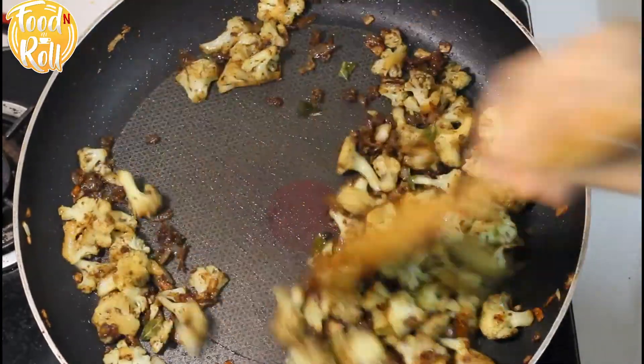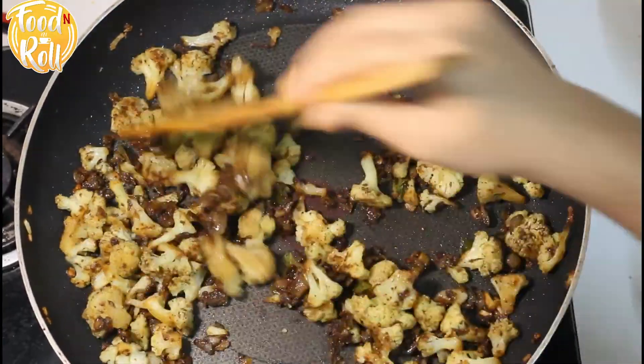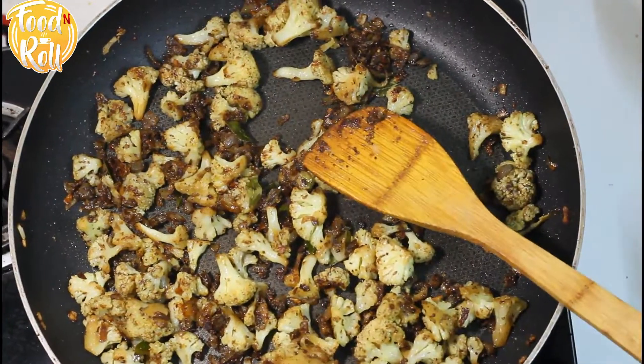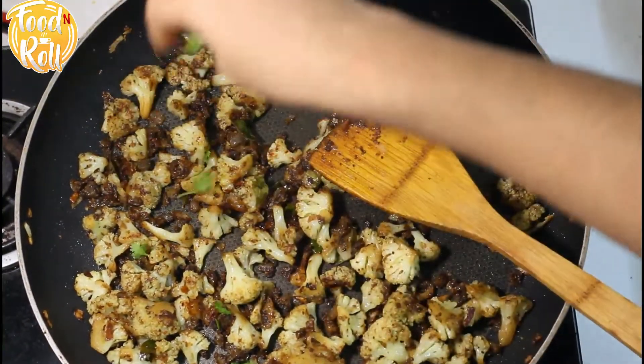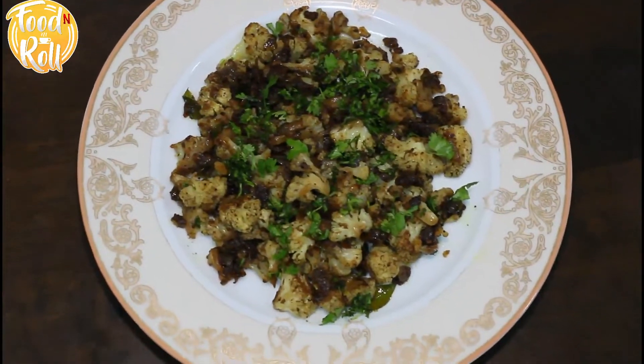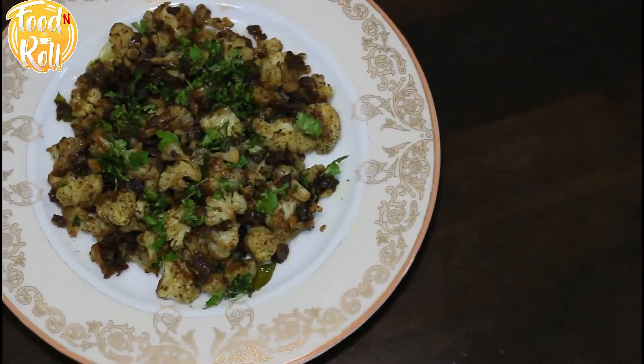Let's mix it in. Let's put a little flame on it. I am making cauliflower pepper fry — please give it a try.